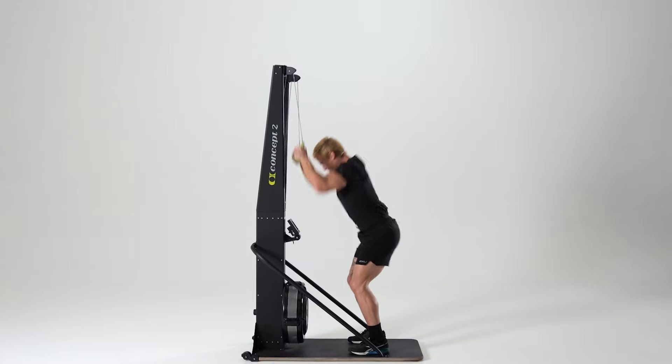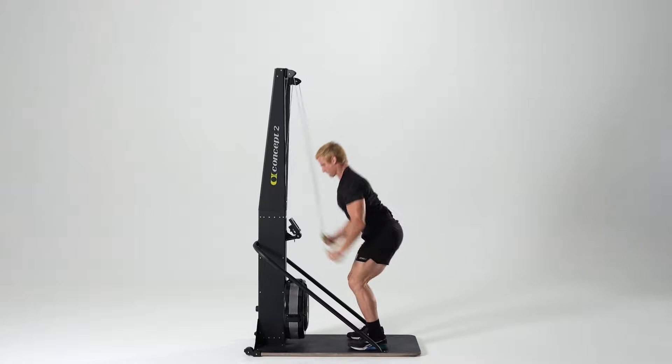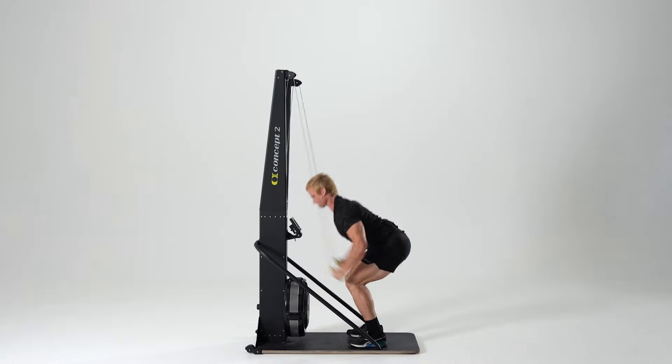A tip for best performance is to start with a few shorter and harder pulls to get the flywheel spinning faster. From here, begin to lengthen your pulls into each full movement.